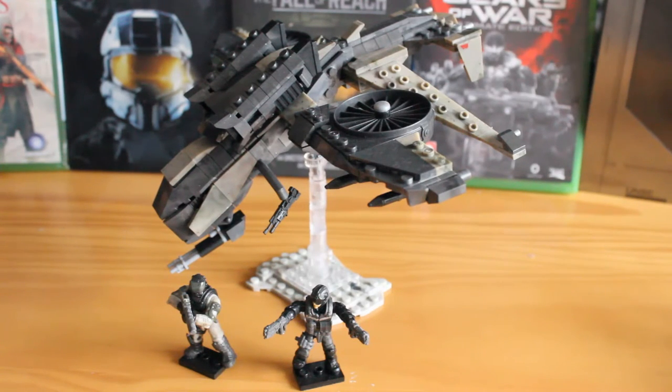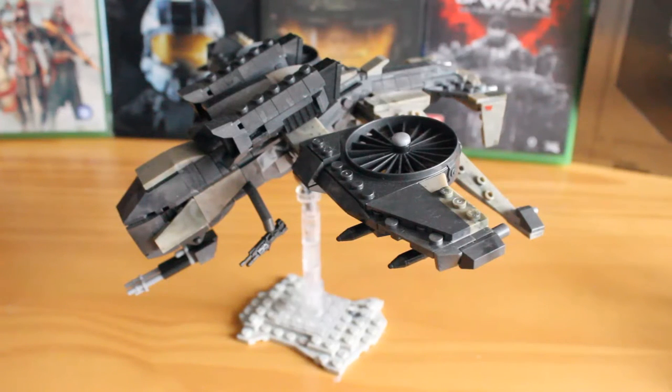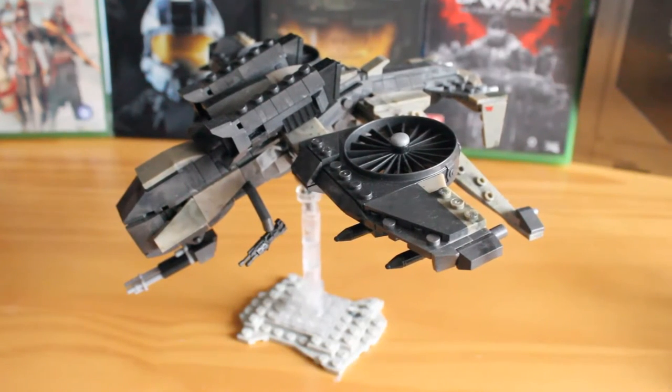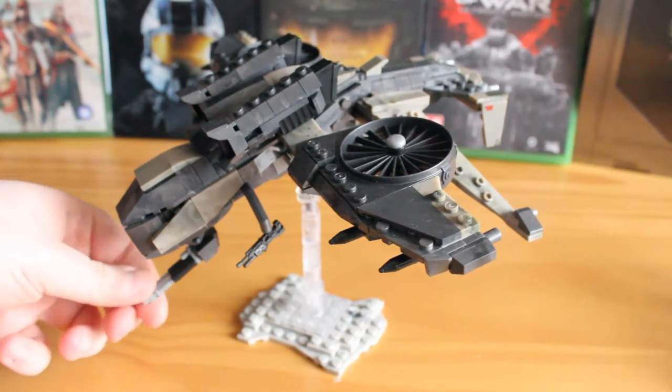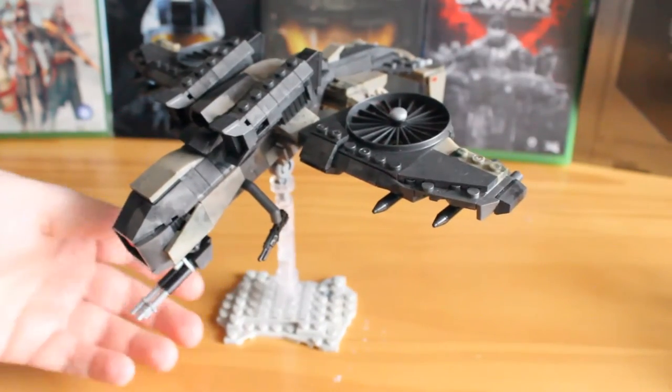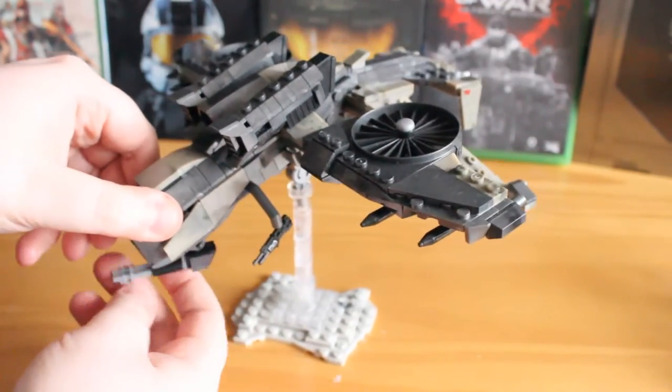They've started off with a fantastic set that we'll go into details with now. Taking a look at the Wraith Drone itself, it's an absolutely fantastic build. There's a lot of attention to detail here, with some nice smoothed-out sections and smooth panels along the whole body and wings. You also have some fantastic features to this set — you have the folding gun here, this can move up and down, and it also rotates round ever so slightly.